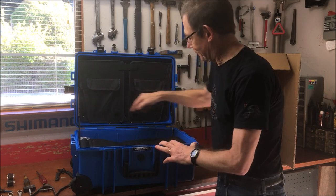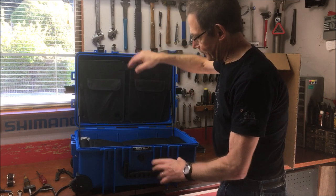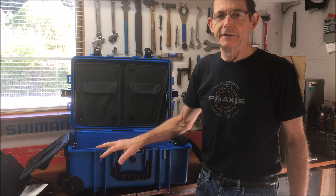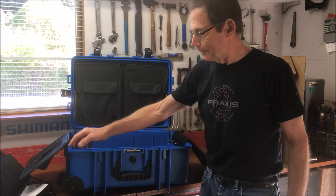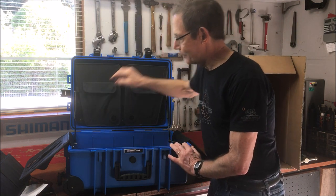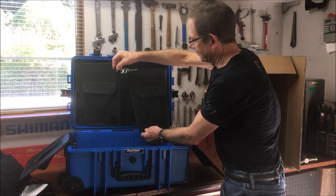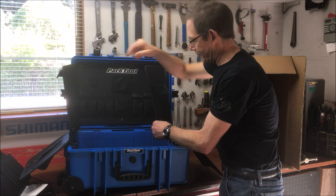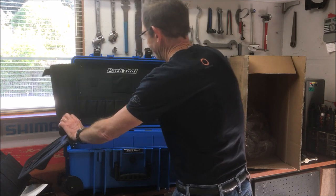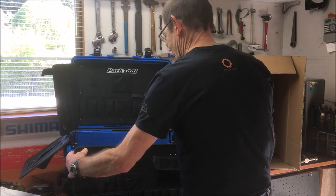It opens quickly because of the gas struts on the sides — that's pretty impressive. The case is waterproof and dustproof, which will protect your tools in transit and also when they're in storage and not in use. You can see there's a lip here, and the lip fits into the groove, and inside the groove is a rubber molding to seal the case when it's closed. The pallets have velcro on the edges, and the velcro lets you set the wings out to the side so you basically have a tool board in front of you when you're working, just like if you're working at a bench.